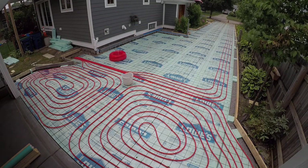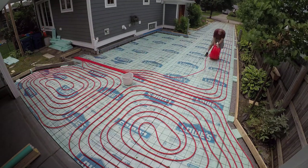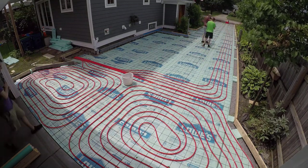We cut the zip ties again — we're just using plastic zip ties to zip tie everything down to the mesh. I got back at it and started moving, and then eventually the guys from down the street came back and started jumping in and giving me a hand.